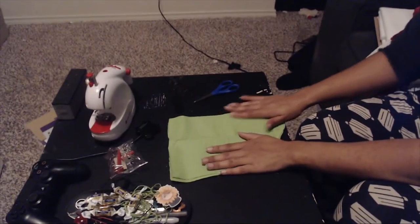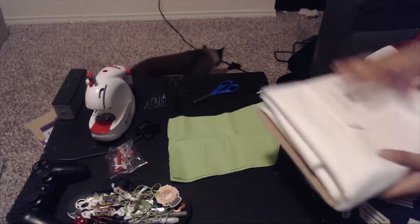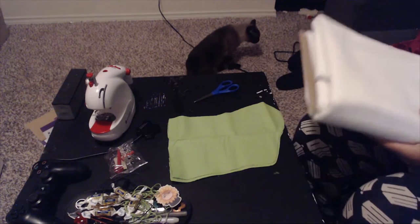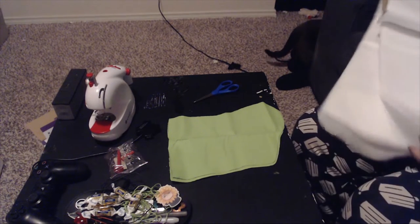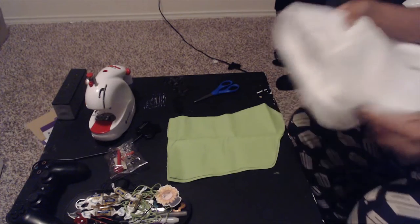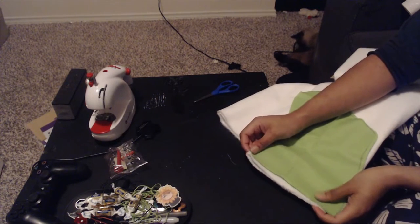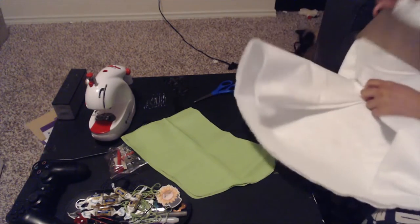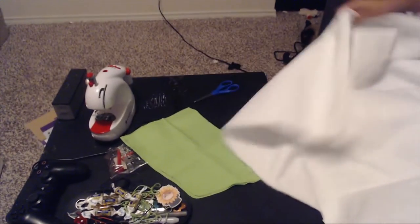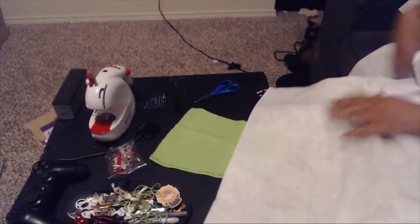The next part is I'm going to be using this white felt. We're not going to need a whole lot of it, but the white felt is going to be essentially the cuff shape that goes around the top of the stocking. I needed a larger piece because they didn't have it in a small size.